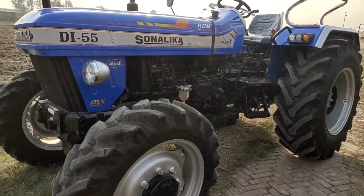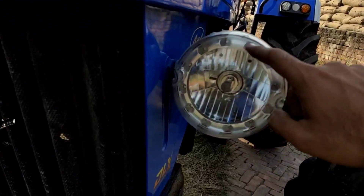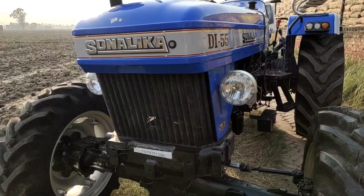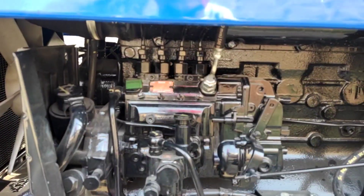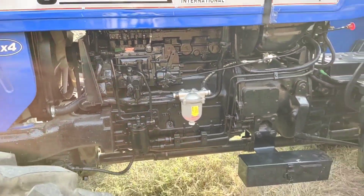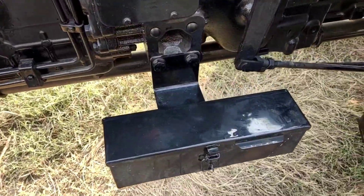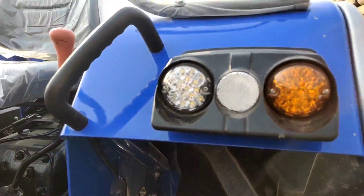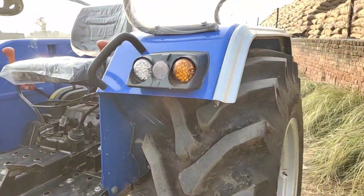This tractor comes with a multi-speed gear system. It also features LED DRL headlamps, which is a new feature compared to other tractors. The rear indicators are also present on this tractor.